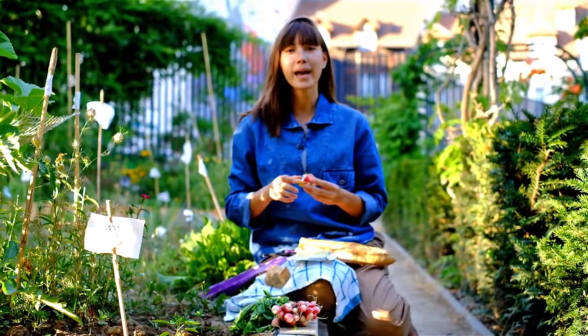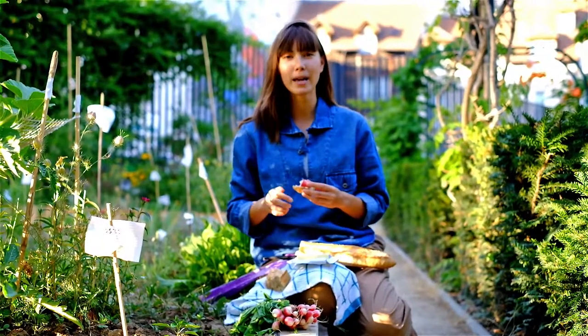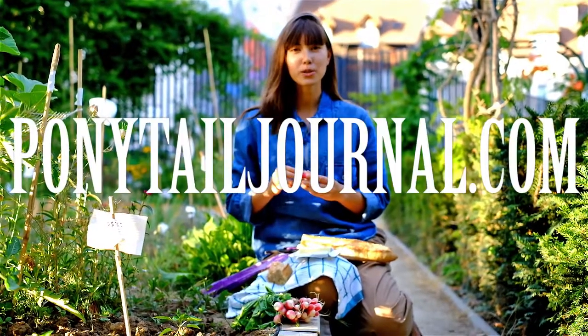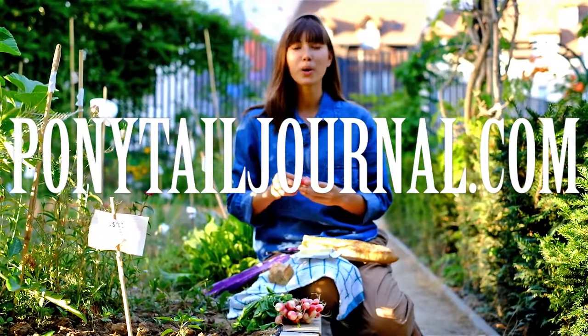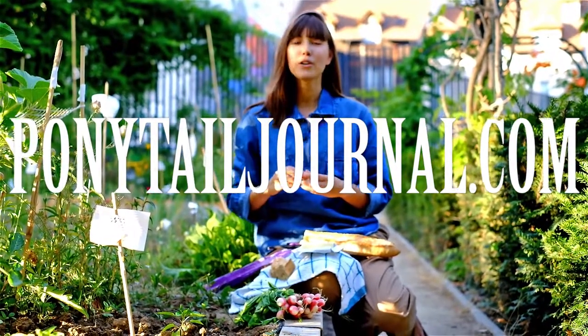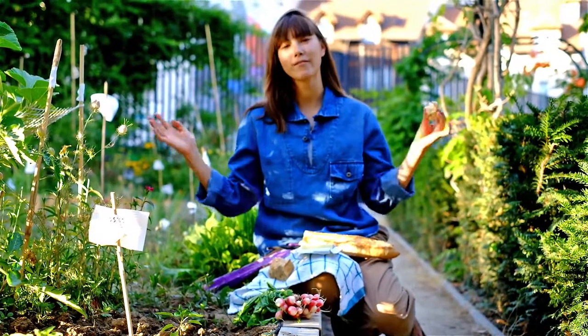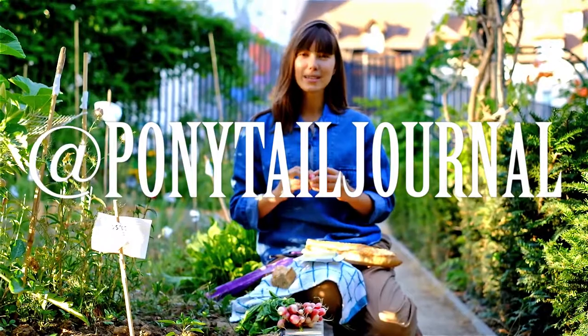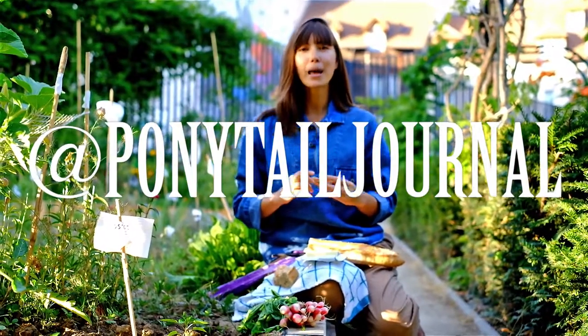For the full recipe and lots more recipes like my famous Burmese curry or curry fried rice, go to ponytailjournal.com where you can also shop my looks and see my funnest life possible. For you Instagrammers, Twitterers and Facebookers, follow me at ponytailjournal. Until next time, I wish you happy eating and bon appétit!